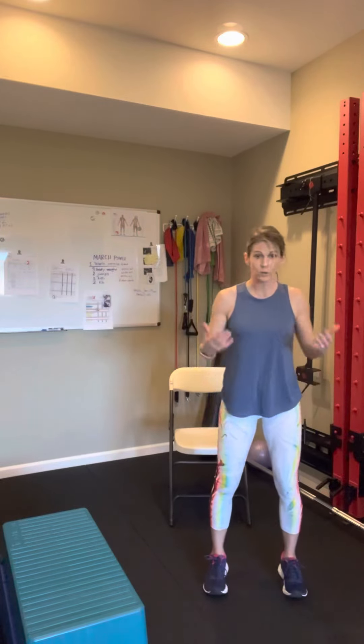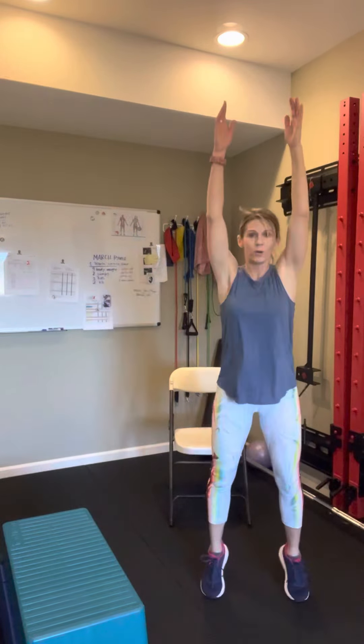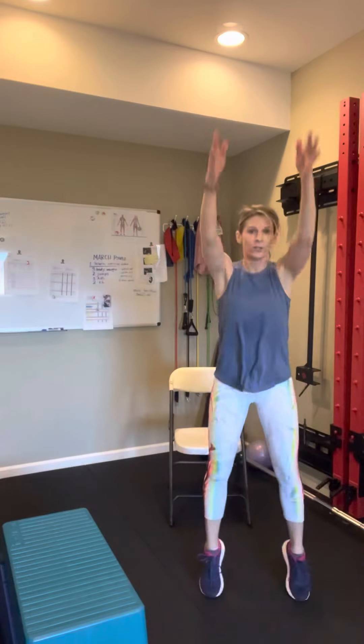Option number two is to do this standing. We're not going to jump. We're going to do a squat, but focus on coming down slow and exploding up onto our toes. Coming down slow and exploding up onto our toes — this is a way to create power without a jump.